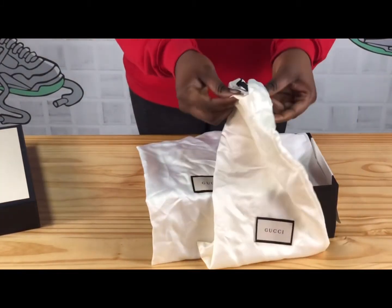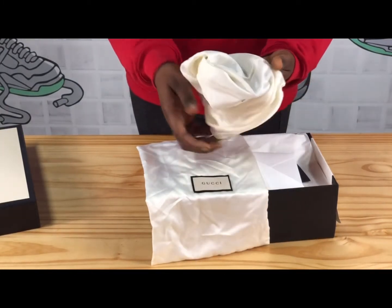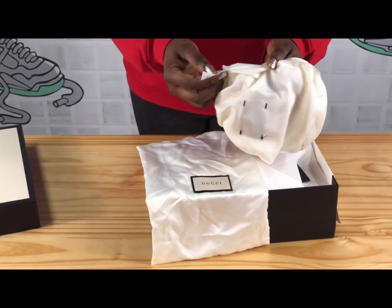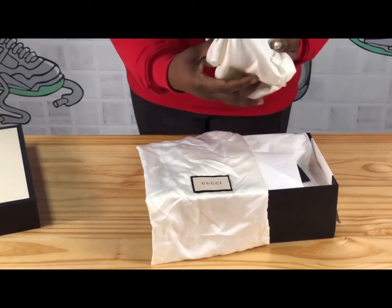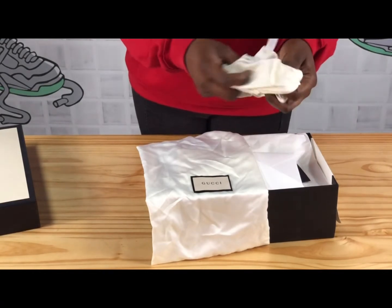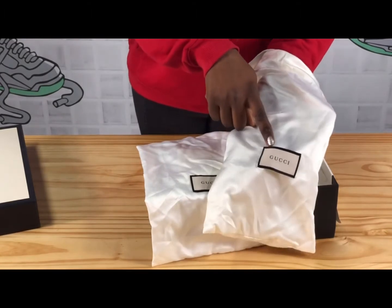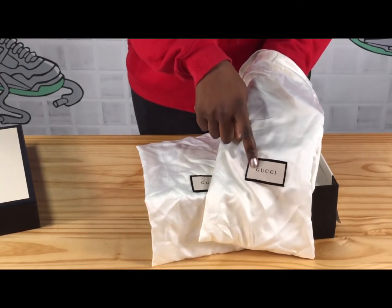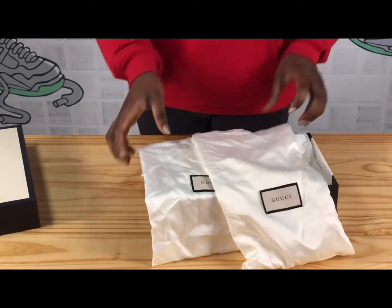This dust bag is suede material, and inside on the tag it says 'Made in Italy.' Gucci is well printed on the tag, and the vertical lines are also there as you can see.